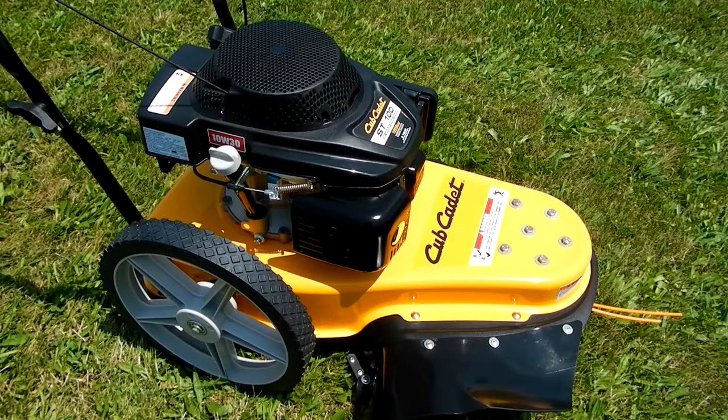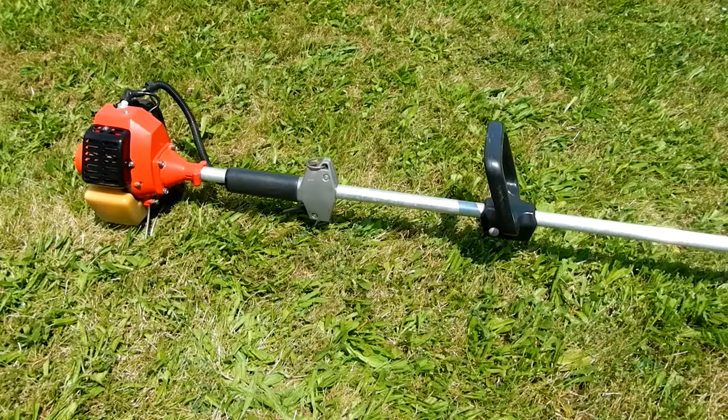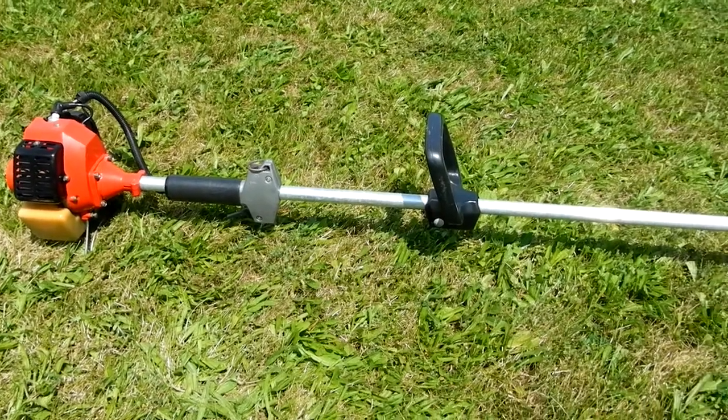I have two weed eaters. I have this Cub Cadet ST100, which uses the 155-thousandths heavy-duty line, and I've got the board set up so I'll be able to measure those out and cut those too. And this is my other weed eater - it's a Toril TC 3000.